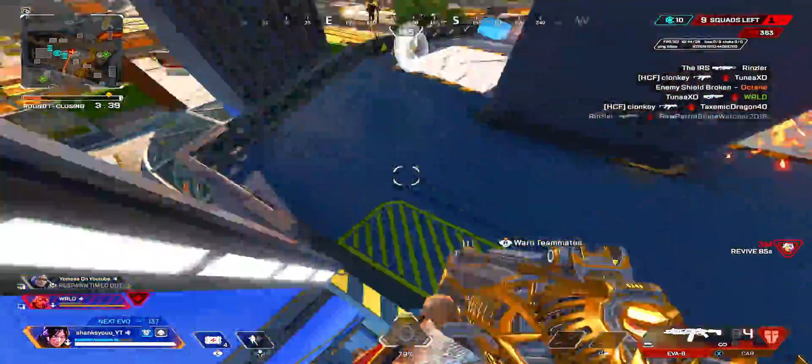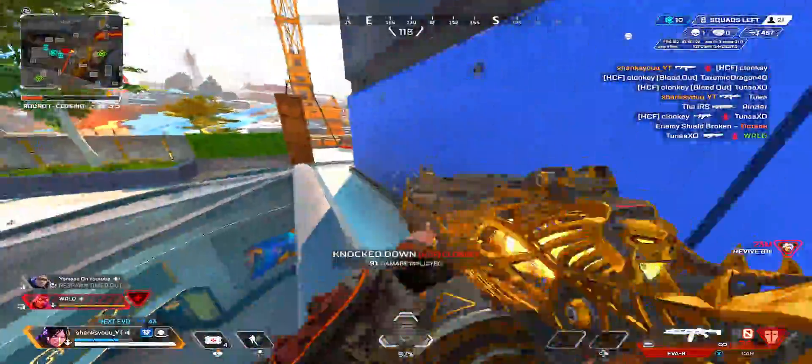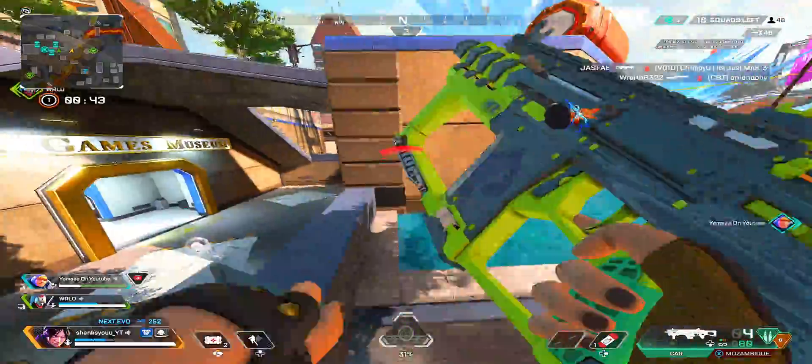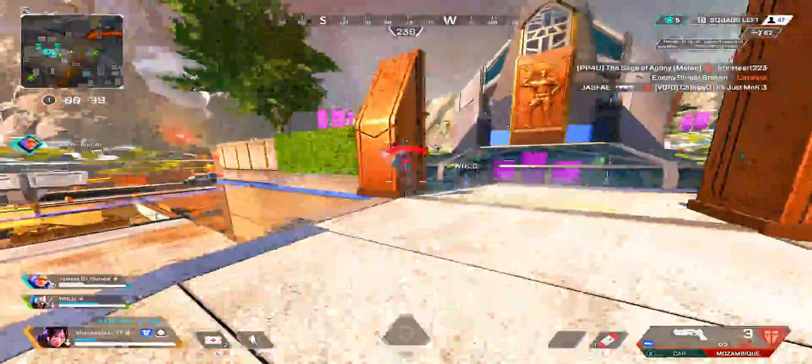Broken enemy shot. That's the rest of that squad. Go! Reloaded.